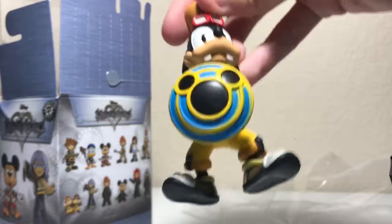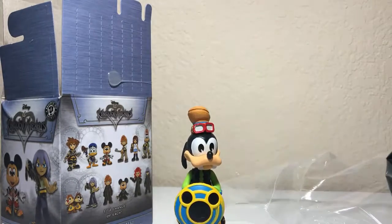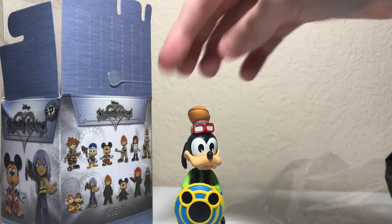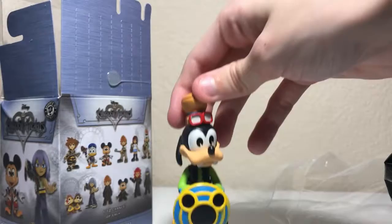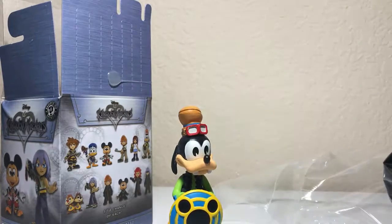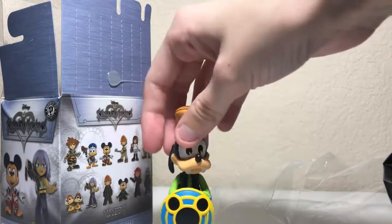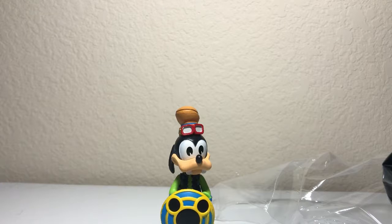I used to grow up watching Mickey Mouse, Goofy, and Donald Duck, and I cannot believe this is my first one — absolutely stinking cool. I'm so happy I got him. I'm gonna have to put him up on the shelf with my other Funkos. This is my first one ever of these guys, so it's actually very exciting. I'm not gonna keep the box.